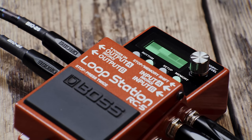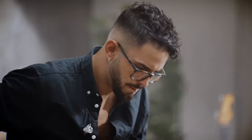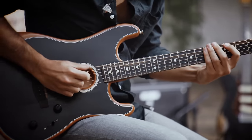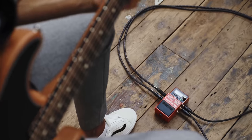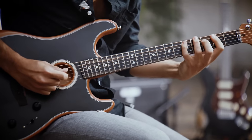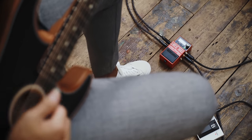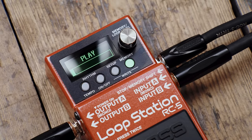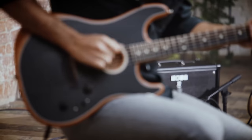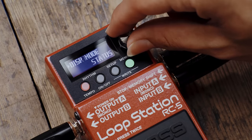The multi-color backlit display is the window to your looping world. It's the most advanced interface available in any compact looper pedal. The LCD lets you keep an eye on the loop as you perform, with the screen changing color to indicate recording, overdub and playback status. Coupled with the multi-function parameter knob, it's quick and easy to navigate the powerful onboard features.